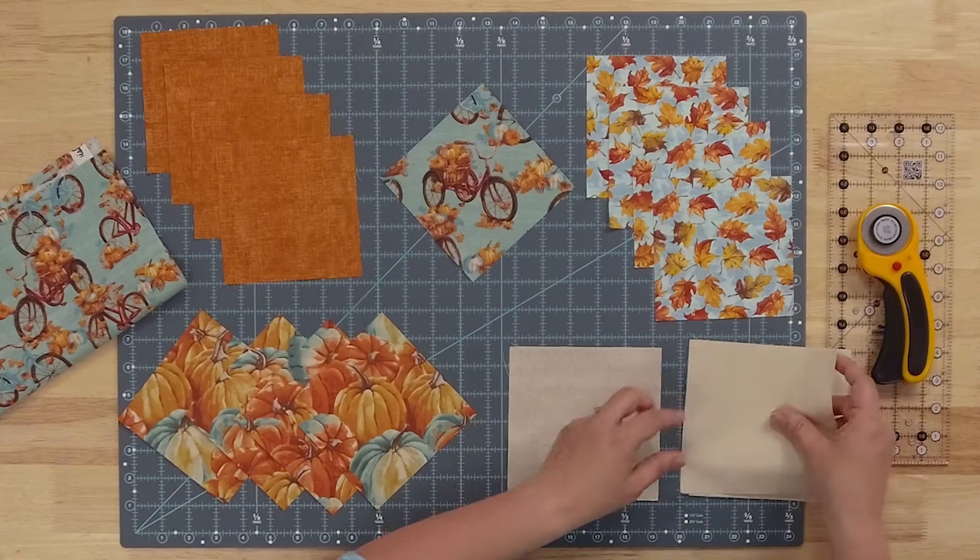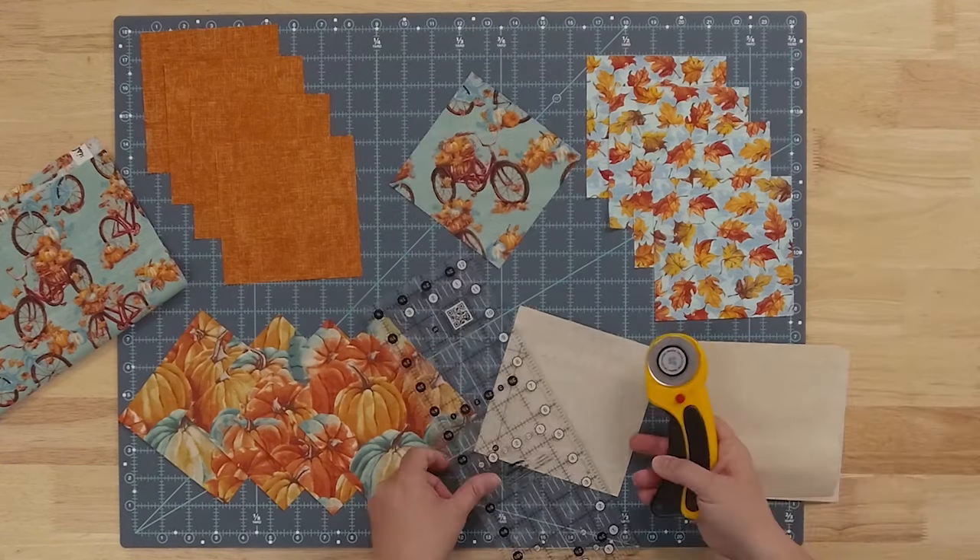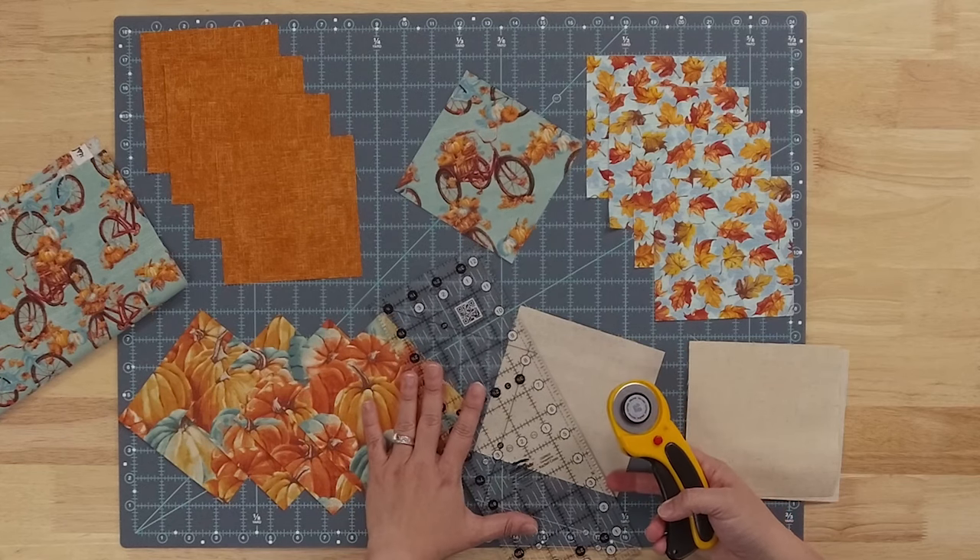For every one of those border squares, you're going to take your five-and-a-half-inch square and divide it diagonally so that we have triangles to use. With our six squares, we'll end up with 12 triangles.